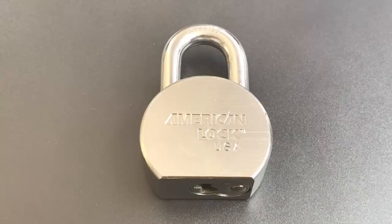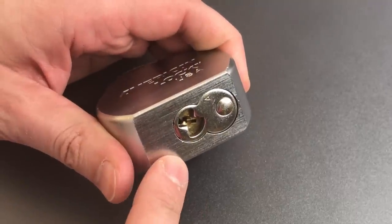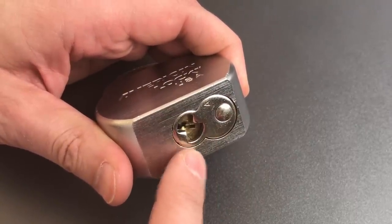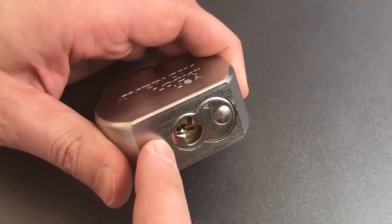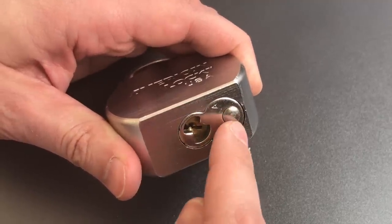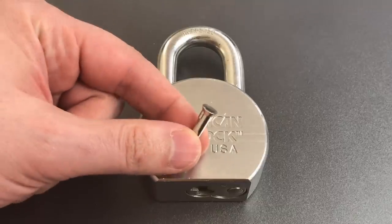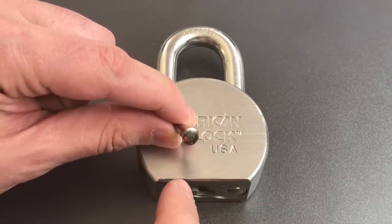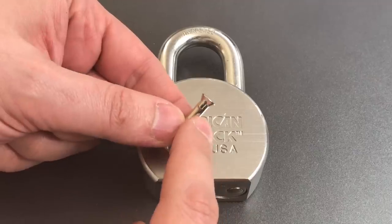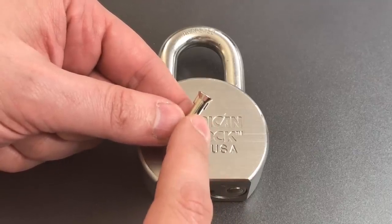We have serrated key pins and driver pins that are a combination of serrated and serrated spools. It's a nice little package, but if I did have to choose a weak point it would be the core retention mechanism. The core is retained by this steel plate on the bottom, and that plate is held in place by a small tab that goes into the lock body on the left and this nut on the right. If we look at that nut outside of the lock body, you can see that it has a dome top which should make a drill bit slide off to either side, and it's also very well hardened, which means a drill bit will have a tough time getting purchase on it.